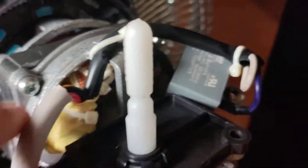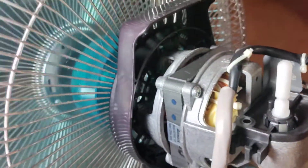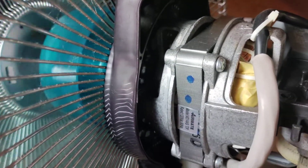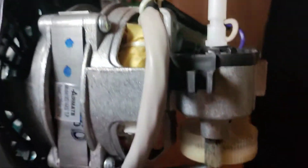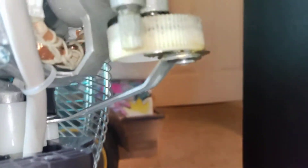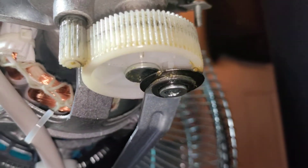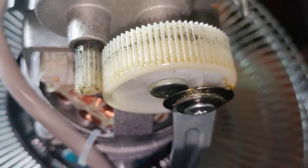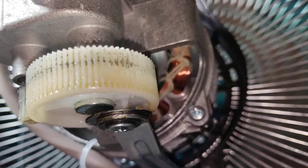Pretty cool, huh? Maybe not too cool — not as cool as VCRs and all that — but still pretty nice. It's a pretty simple mechanism. Very nice. Nice and quiet.